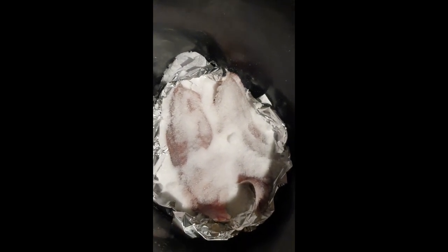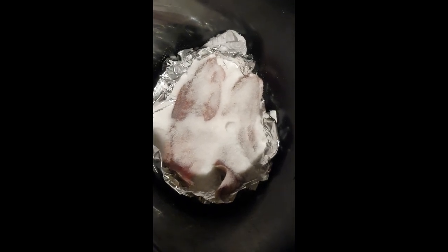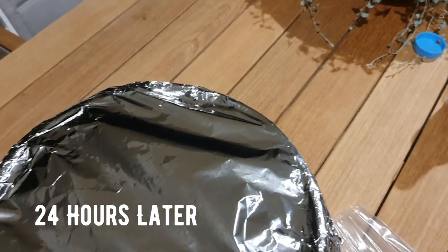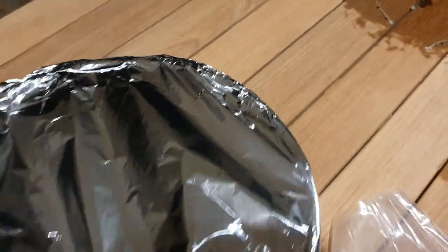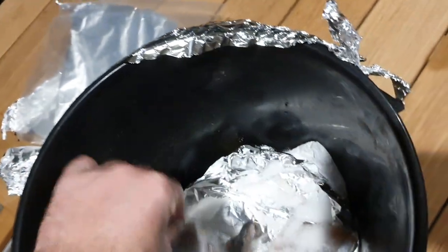Chuck your fillets in and pour some salt over the top. The more salt you use the longer you can cure it. Sometimes you can just put a little bit of salt on there and it will just harden up the baits, particularly if you're going to use them in a week or two. I've gone somewhere in the middle here. Cover up your fillets and put it somewhere safe, away from dogs — I know from experience. You can salt them for as long as you want; you can even just leave them in the salt solution until you want to use them. I tend to salt them for 24 hours, so they're a little bit stiff but they still got a bit of give.